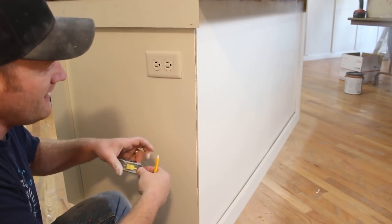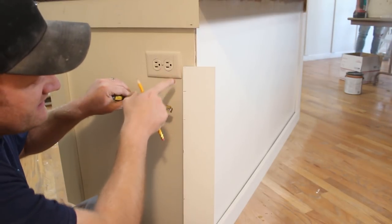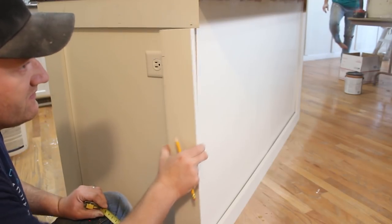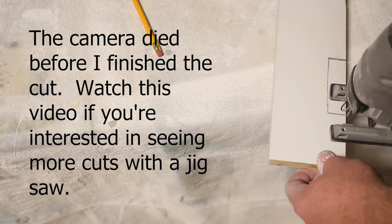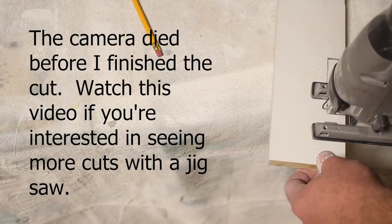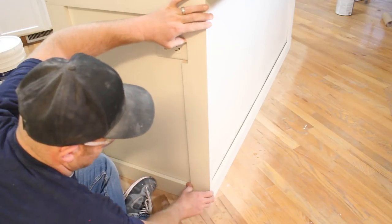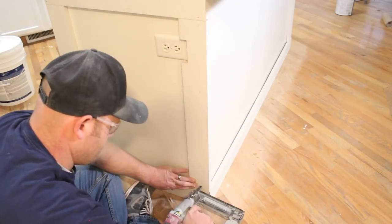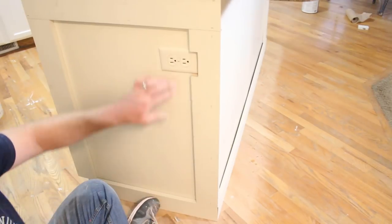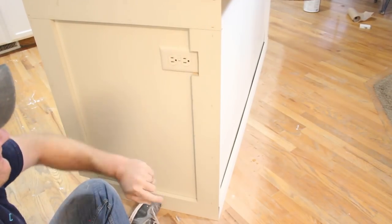I marked on my outlet right where I need to cut it, where the board overlaps, and it's right at 7/8ths. I'm going to go ahead and cut a 7/8ths notch right here out of this board and that should fit up there just right. I've got my notch marked out, I'm going to go ahead and cut it with the jigsaw. You can see the cutout there — we'll remove the faceplate and paint that up with the rest of it when we get this all caulked and puttied, but it fits up pretty nice.